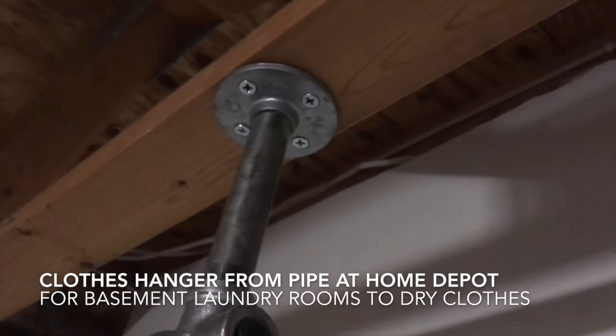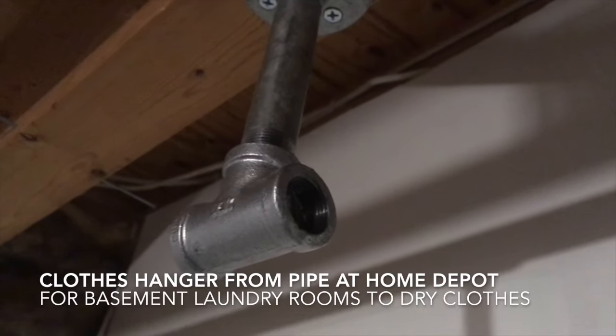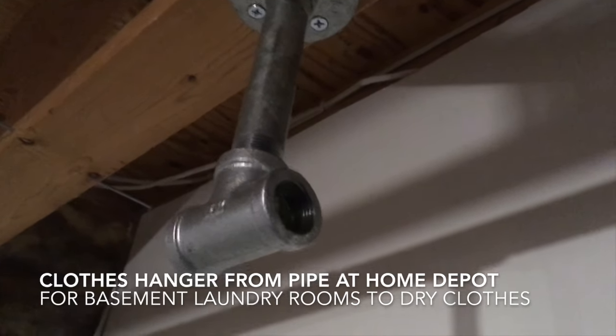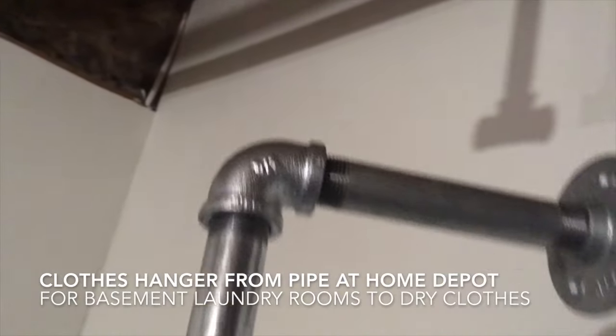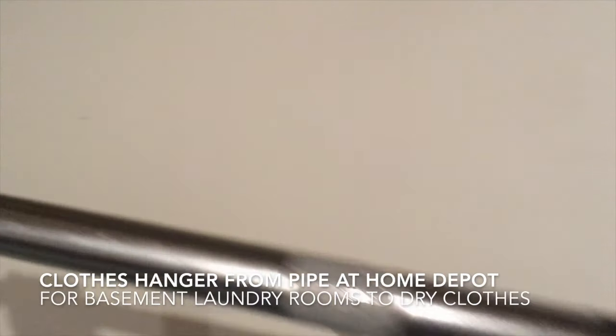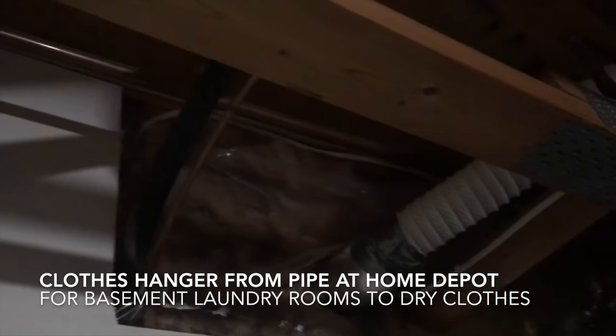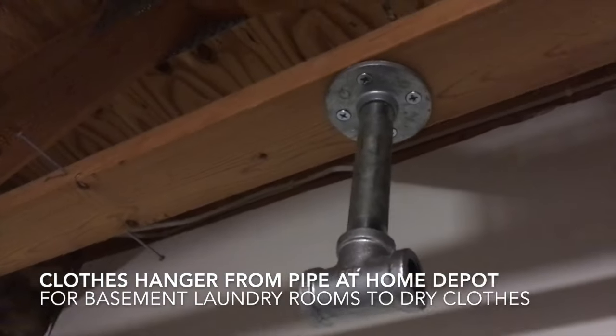That's a six-inch by three-quarter nipple, and then a T which is obviously three-quarter inch, and then you've got two elbows. Based on your length — here's a length of three feet, and on the other side I'm also going to have a length of three feet. Excited to get this done and show you what it looks like.